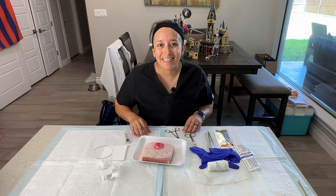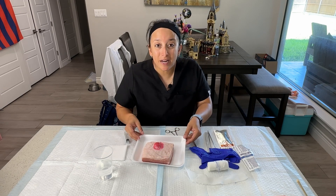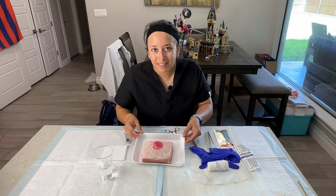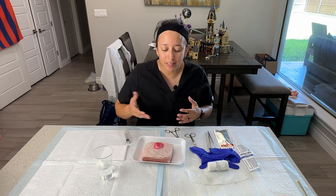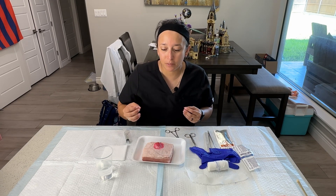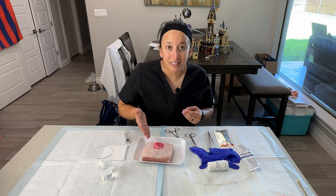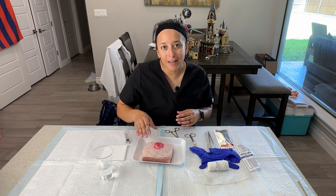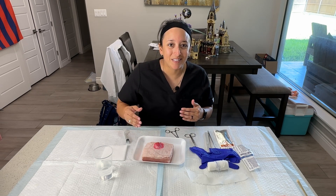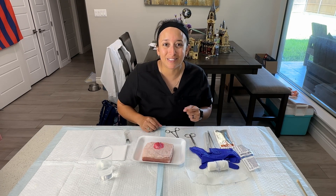Hey, Prof G here, and today we're going to be doing an incision and drainage on our do-it-at-home abscess. I'm going to take you step by step through the procedure itself, and we're going to demonstrate it as close to real life as possible on this pig skin, which we created our own abscess. If you haven't seen that video, I would recommend you watch that video first so you know how we put this together. Then you can watch this video and I'll show you step by step how to perform an incision and drainage, so stay tuned.